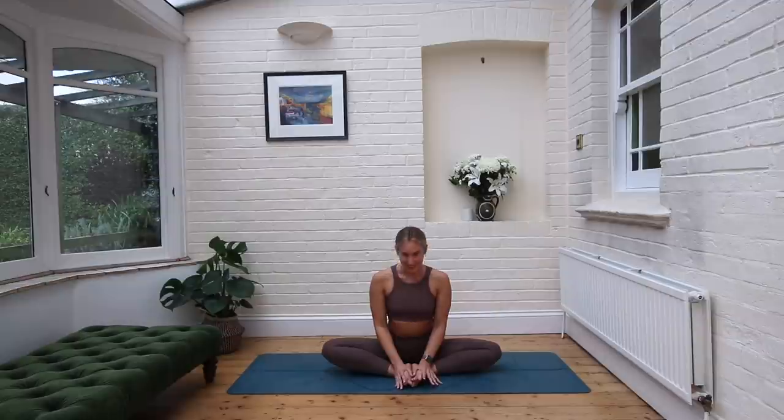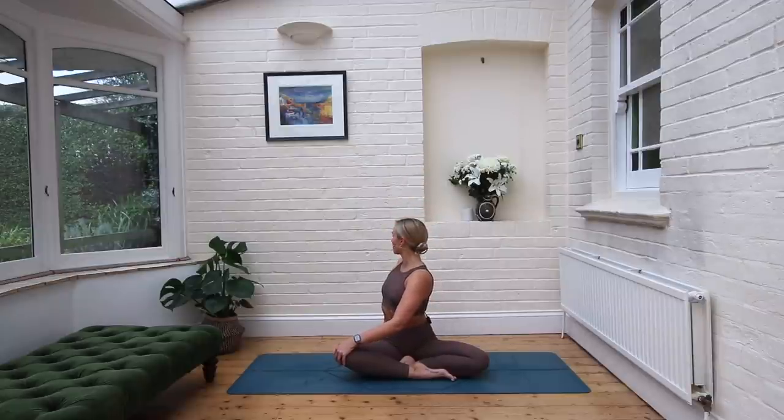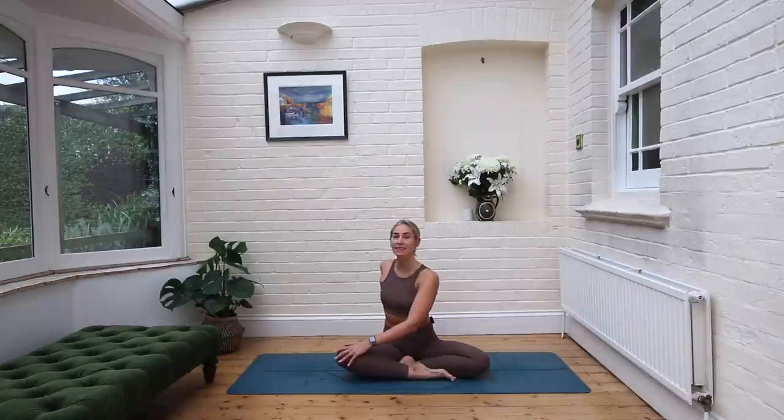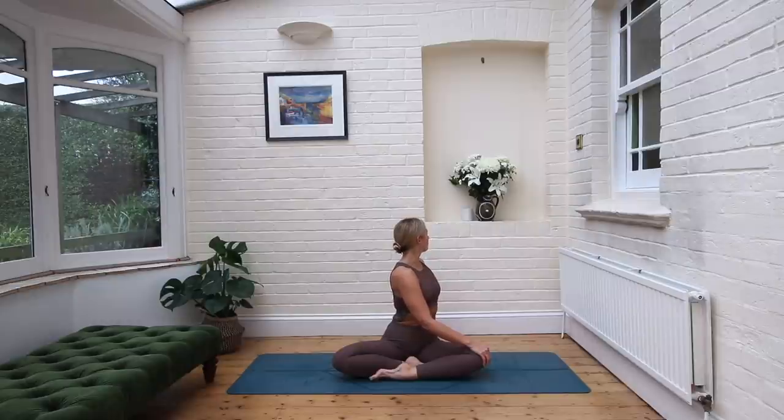Move those legs into a cross-leg position and take a little twist. Left hand comes onto the right knee. Inhale, lengthen the crown of the head, the spine lifts up, then exhale and find the twist behind. Inhale, lengthen again. Exhale, deepen. One more time — inhale, exhale. Slowly release, bring whichever leg you had in front behind. Right hand comes onto the left knee. Inhale, lengthen. Exhale, find the twist. Inhale. Exhale. One more time — inhale, exhale. Slowly unraveling.